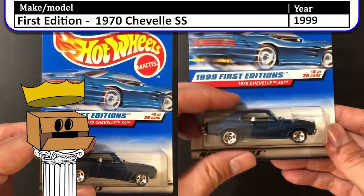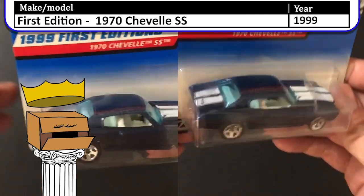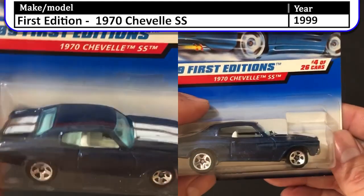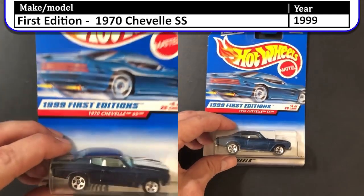Next, we have a 1999 first edition 1970 Chevelle SS. I don't understand why I have two of these. Can you spot the difference? If you can, leave it in the comments below.